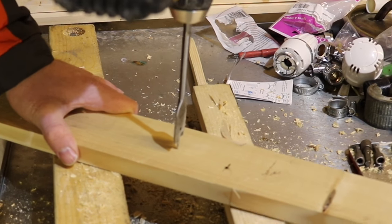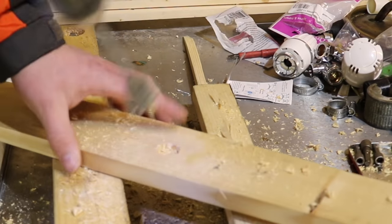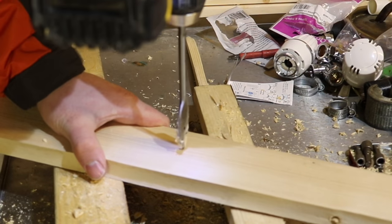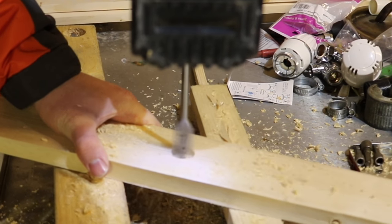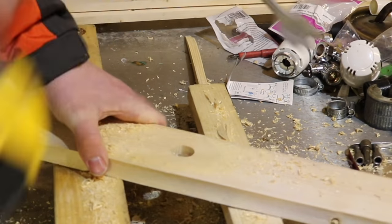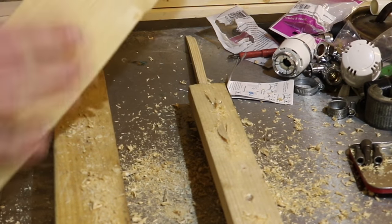We're going to drill halfway through until the point comes through on the other side — there it is — and then we're just going to pop it in this side and drill gently. Perfect, and that leaves you a nice, lovely, clean hole with a spade bit.